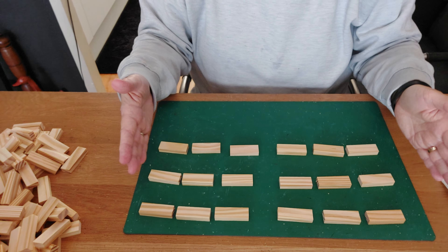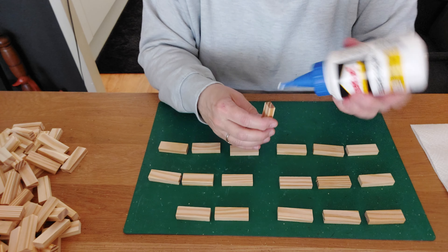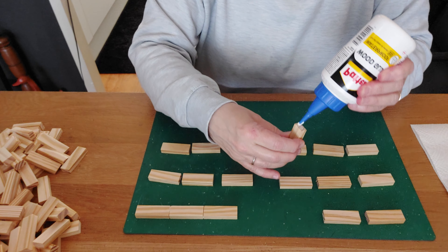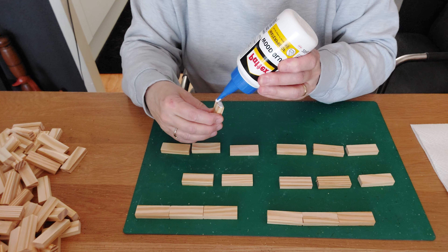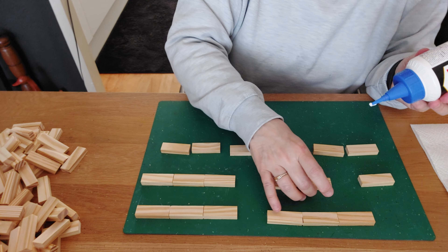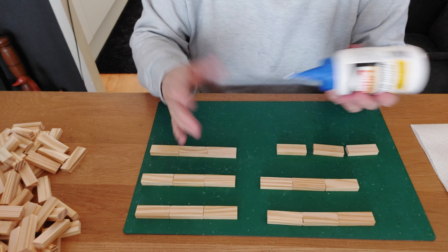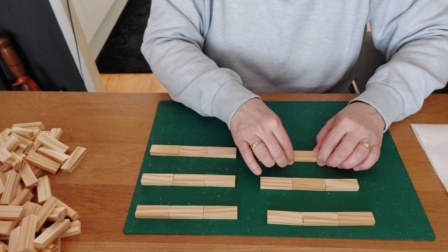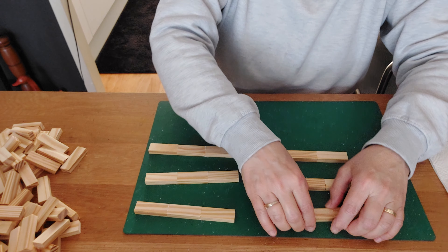We've placed our four pieces which will be the sides of our letters — set them aside to dry. Now I have six rows of three blocks and we're going to do the same: glue on the tops, place them together. Of course you can make letters in so many ways — I've already made a couple here on this channel and also on my other channel, Deco Easy, where you can find a lot of inspiration too.